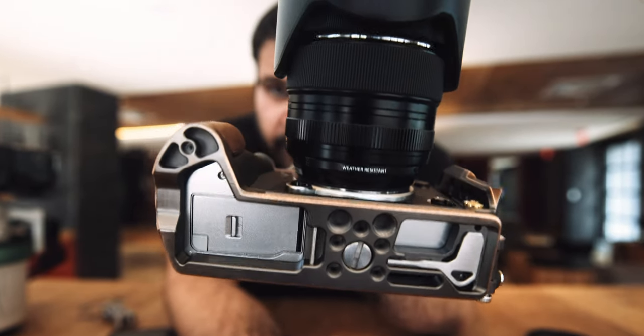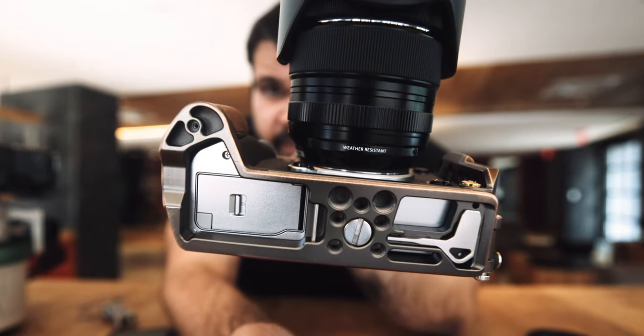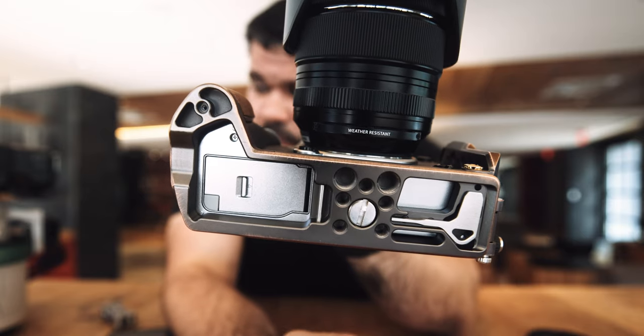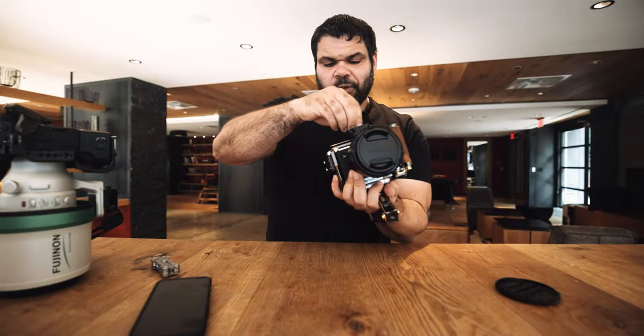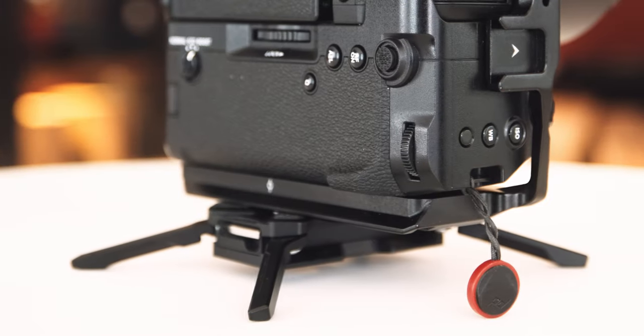I wanted to note that not all cameras have the tripod mount centered. For this camera, the XT5, it's a relatively light one and it still balances very well. But maybe there's a camera that might have it offset or a heavy lens — I don't know, probably not a problem anyone's going to come across. I just want to mention it.